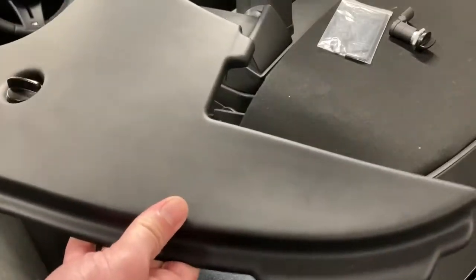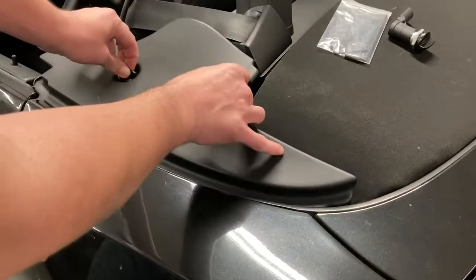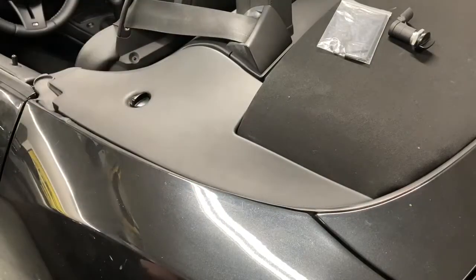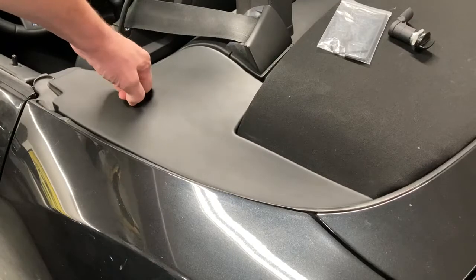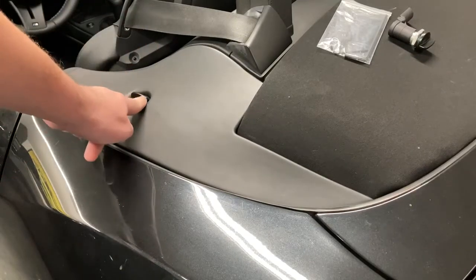Once you see all of that, you try to put it together — you get this — and click it down like that.